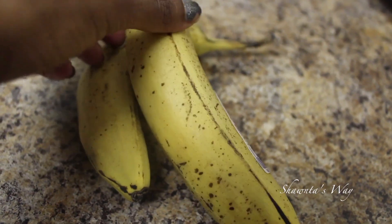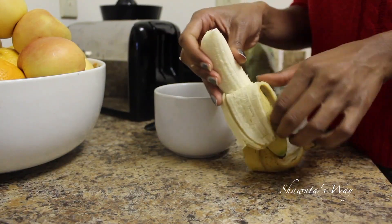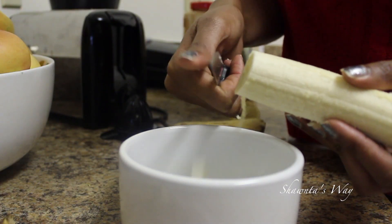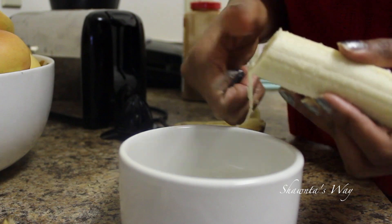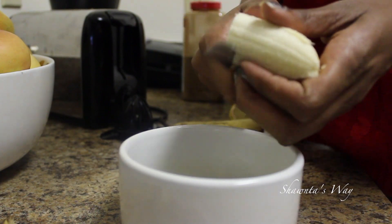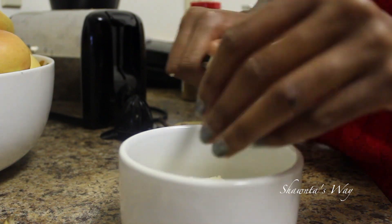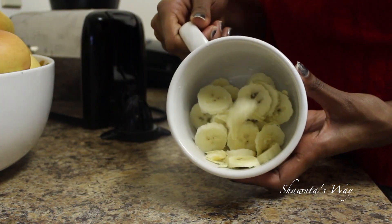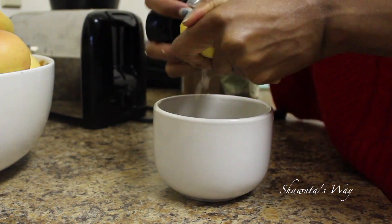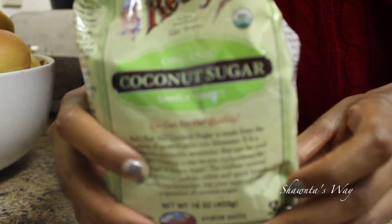For my morning breakfast I started off with two bananas but ended up only using one. I'm peeling the banana and chopping it up into a bowl, then taking a lemon and squeezing it in with the bananas. Then I'm taking some coconut sugar and drizzling that all on top.